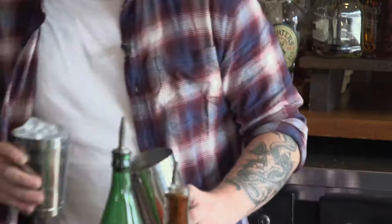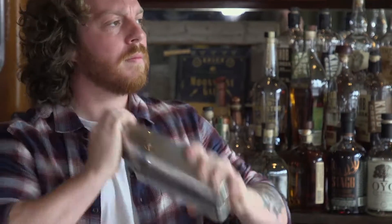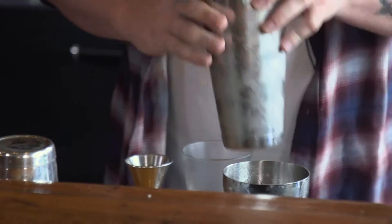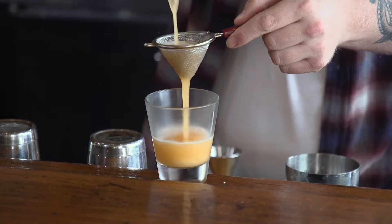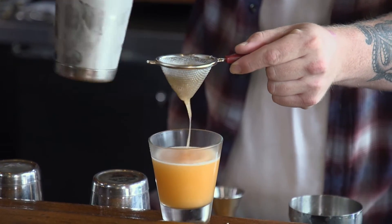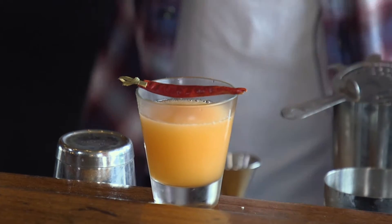Give this just a nice hard shake, then double strain into a Sazerac glass. The thought behind the double strain is just to avoid any of those little icebergs you'll find on top of a drink served up. And then, appropriately, just a chili pepper garnish.